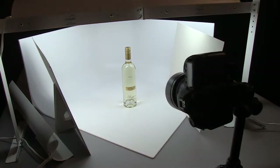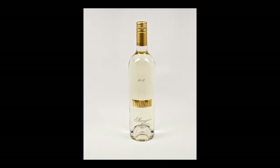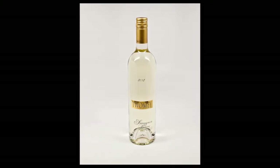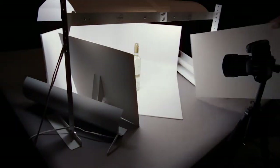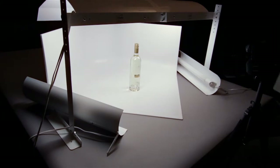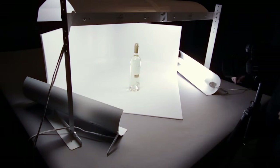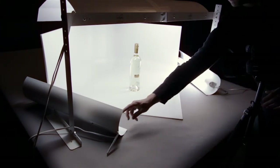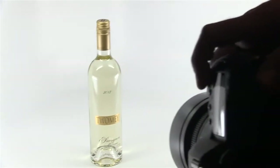That's not a bad photo at all — the bottle shows up pretty well. But we're going to show what happens when we take away the bounce cards and turn on the accent lights. When you have something shiny like glass, silver, or chrome metal, they're very reflective, so whatever you do with light positioning is actually going to show up on the product in different ways. Let's try it with the accent lights laid down.